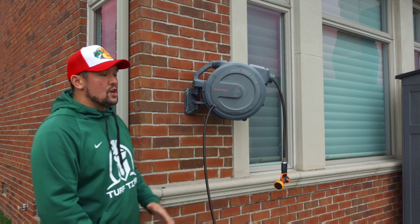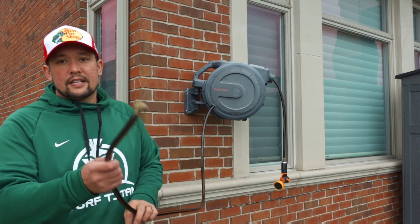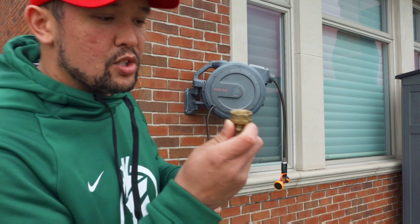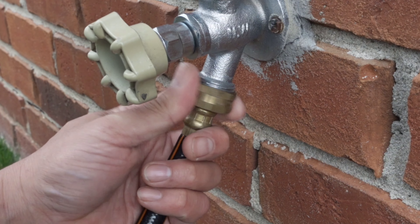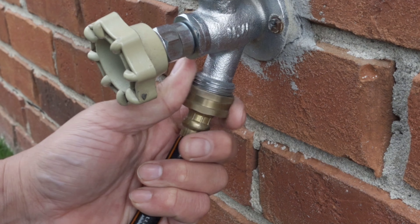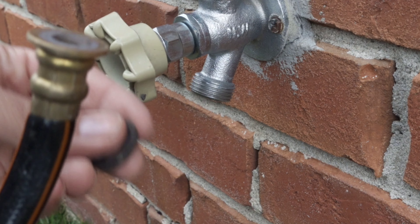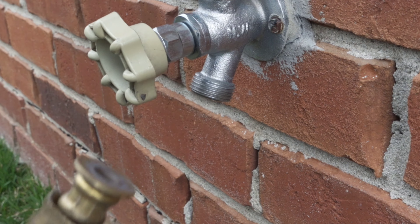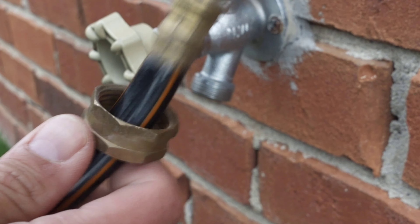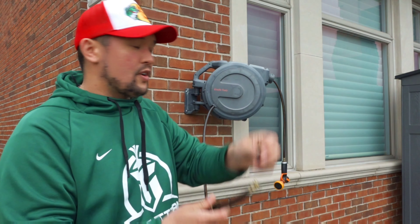Another thing I don't like about the Giraffe Tool is this part that screws into the spigot. You cannot lose this thing. So when you go to undo this — I had this taped up on the mechanism so I didn't lose it — but I know it's just a washer, and when you undo it this thing is loose and your little washer will fall out and it'll start leaking.